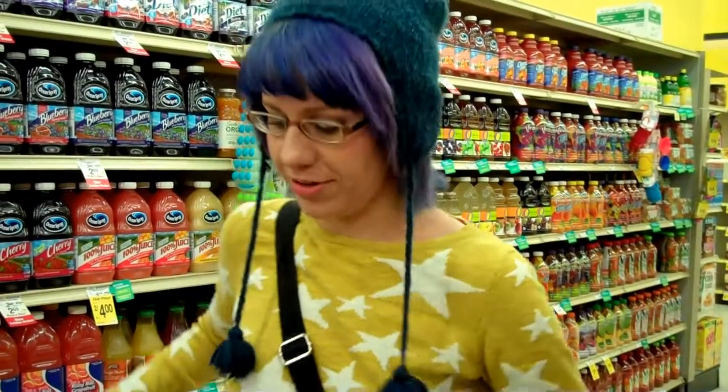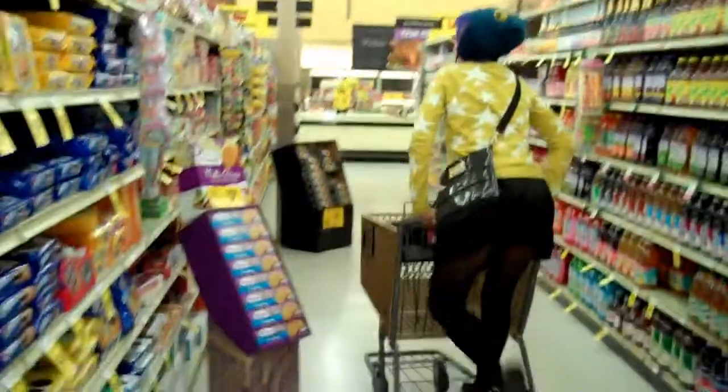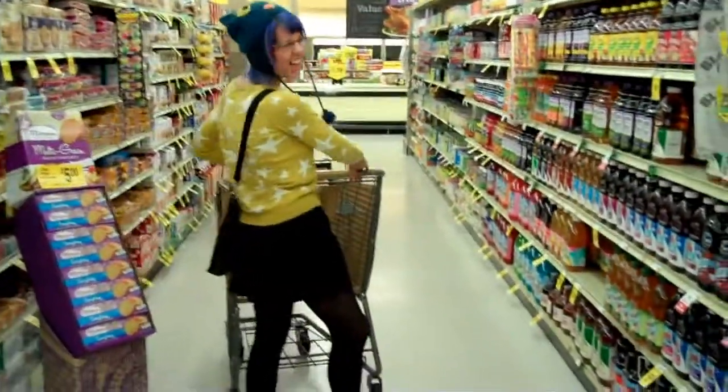Something else I want to mention about the shopping cart is that you could do some really cool things with it. Let me show you — you can do this, and if you're really daring, you can do a little weaving in and out.